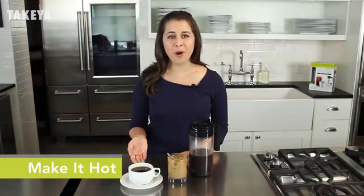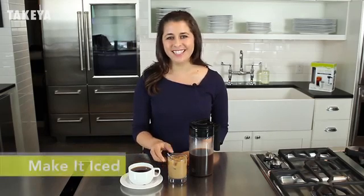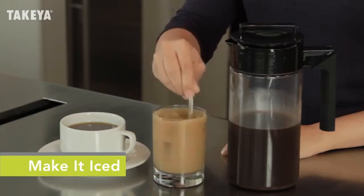Ready to serve it hot? Mix 1 part coffee concentrate with 2 parts boiling water and stir in cream and sweetener if desired. Like it iced? Simply pour coffee concentrate and water or milk over ice and stir in the sweetener of your choice.